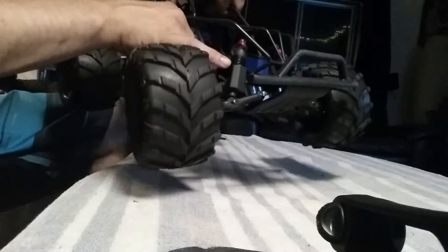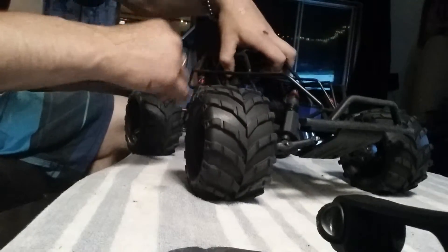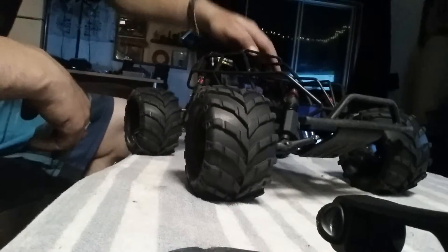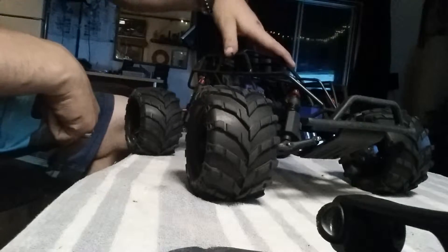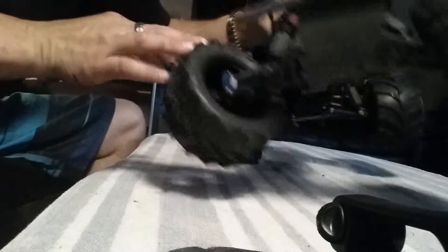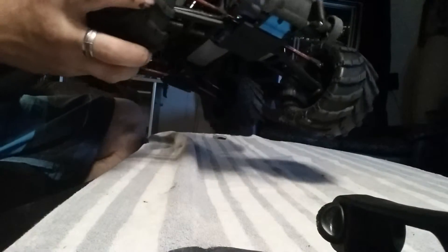I've got the big bore shocks on it. I'm looking to get some Pro-Lines — those are really nice but also very expensive. These work fine; I'll wait till one breaks and then upgrade them. I've also got all aluminum bearing housings and steering blocks front and back.